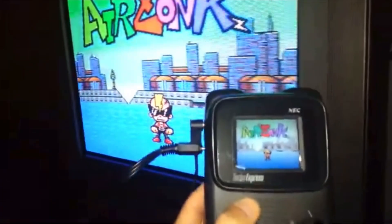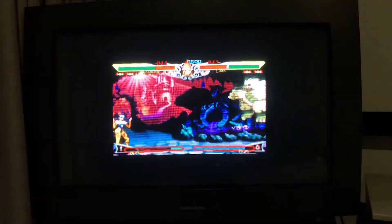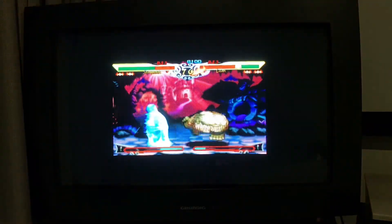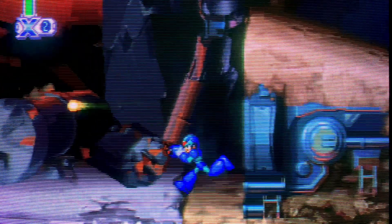Apart from the Sega Nomad and Turbo Express, certain revisions of the PSP can also output 240p analog video to a TV. PSP games are windowed when output through component, but PS1 games emulated on the PSP display in 240p full screen. So I just needed to convert an existing test suite that'll work on the original PlayStation.